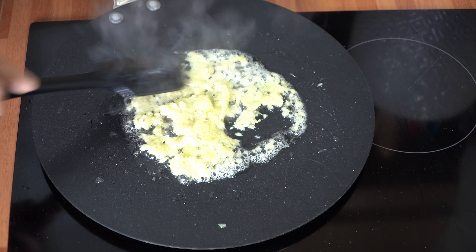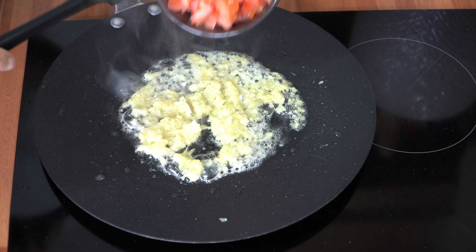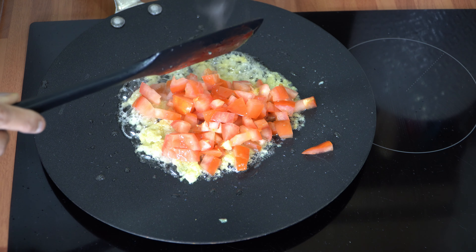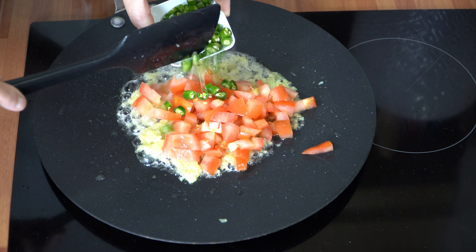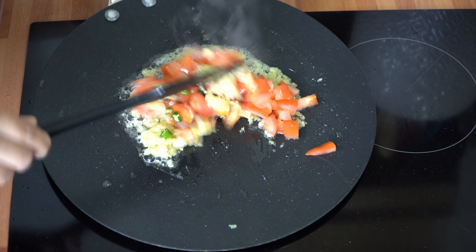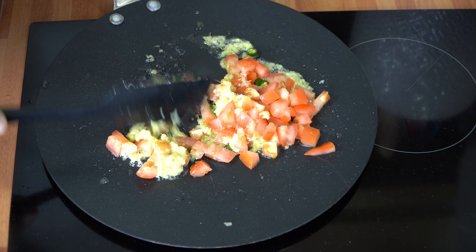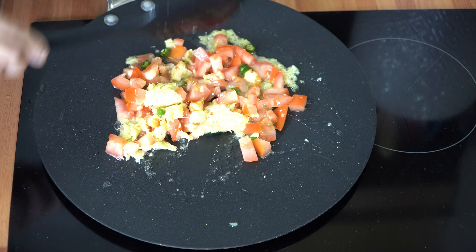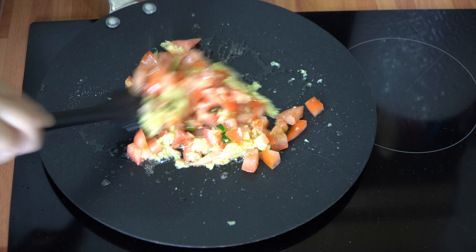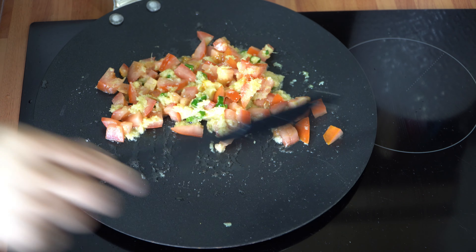The ginger and garlic has been cooking away for about two minutes. Into that I'm going to add half of the tomatoes and about half of the chillies as well. We're going to cook this for about three to four minutes until the tomatoes soften up really nicely. We're not adding any water — just allow them to cook down.